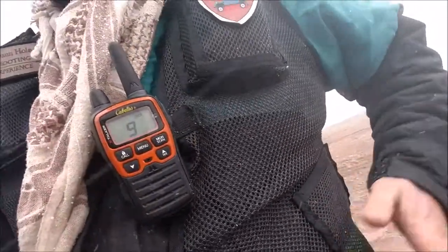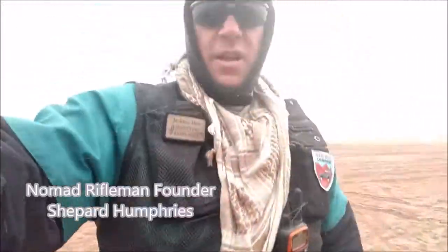In my pocket over here I keep my range finder and it's pretty handy. In the side pockets there's room for a little bit. I'm liking it.